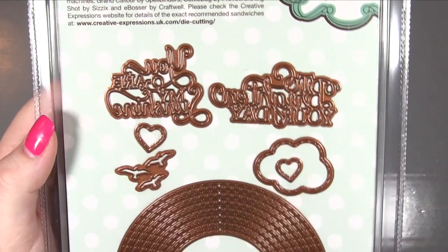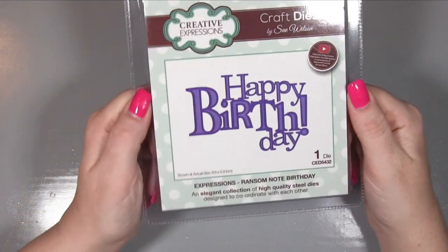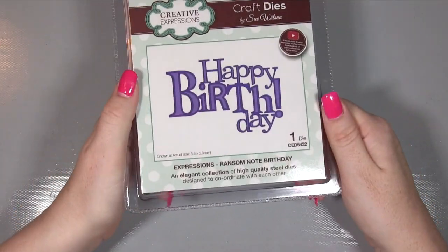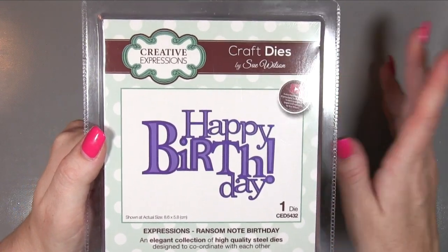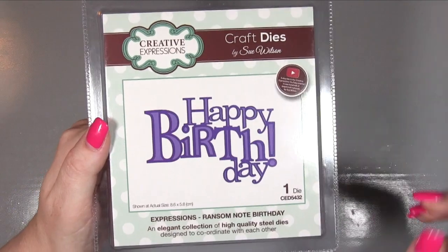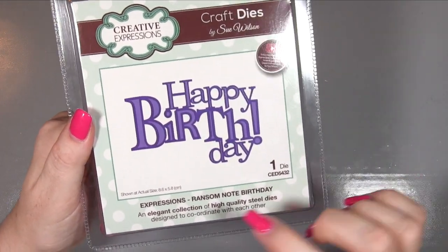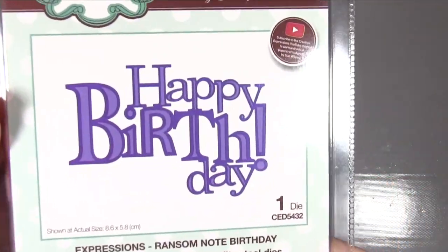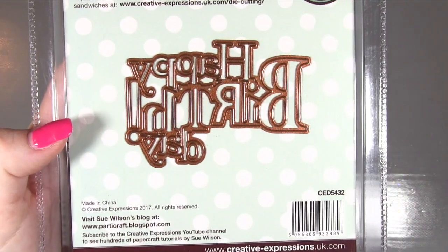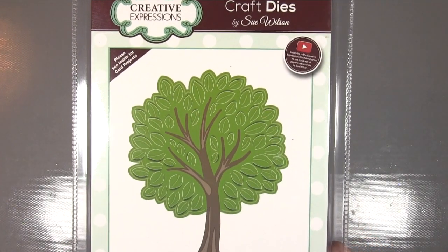I'm really into sentiment dies at the moment. I wasn't before when Sue first started bringing them out - I thought 'why, I'll just stamp it' - but I'm now really getting into it, not just with this brand but others too. This is called the Expressions range and it's Ransom Note Birthday - 'happy birthday' - a single die of a pretty decent size. You could actually use that as a main feature on a card.